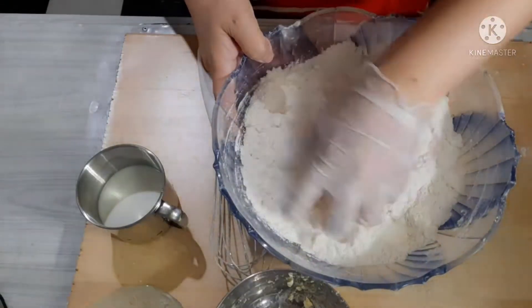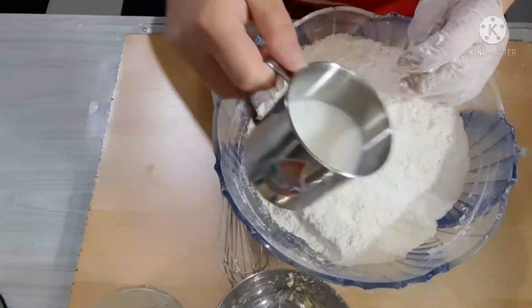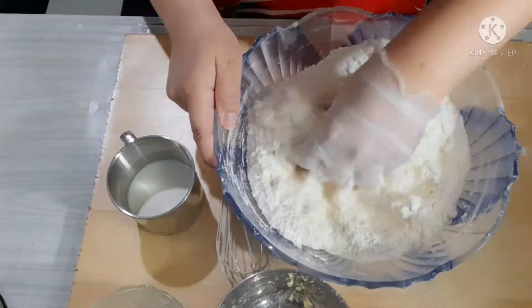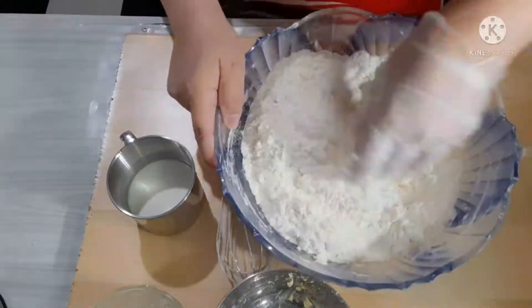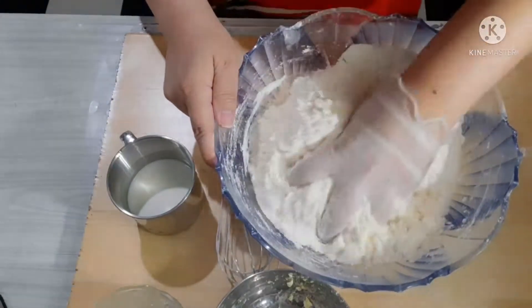Bulaw na ang ating butter. At ilagay na po natin dahan-dahan ang ating milk — kunti-kunti lang muna. Para natatantsa natin yung kanyang lambot. Hindi natin kailangan na masyadong malambot ang ating milk; kailangan siya ay makunap-kunap.